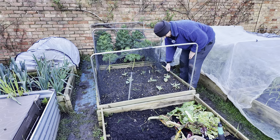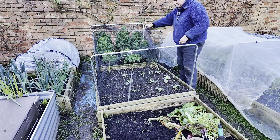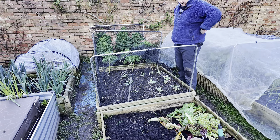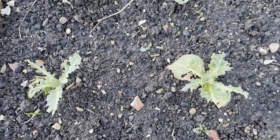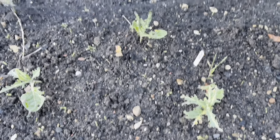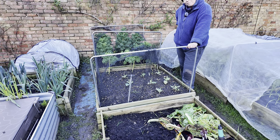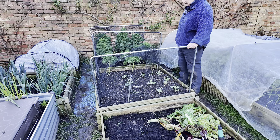Something else that's gone wrong this week is the state of my cabbages here — you can see they have been decimated by pigeons. The pigeons got in here and you wouldn't believe it, this was the day I was going away. I came out just to check on everything, make sure everything was fine, and then I saw all these pigeons in the garden. I came out and had a look and this is what they were doing — they were absolutely stripping these cabbages.